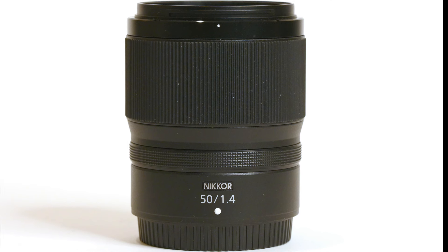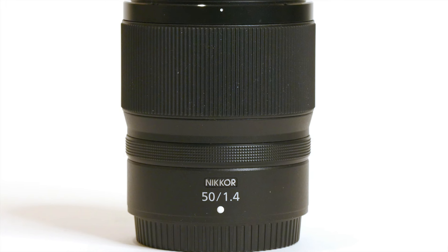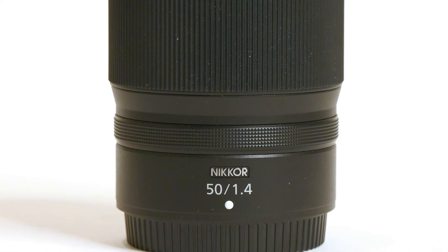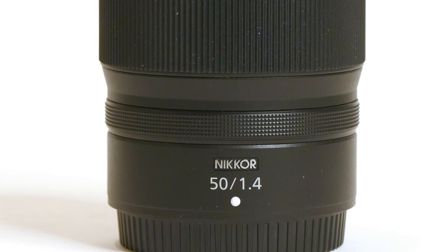Welcome to another edition of Jules Voto's Photofocus. As I promised in my unboxing and first impressions video of Nikon's 50mm 1.4 Z-mount lens, this video is a review of that lens.